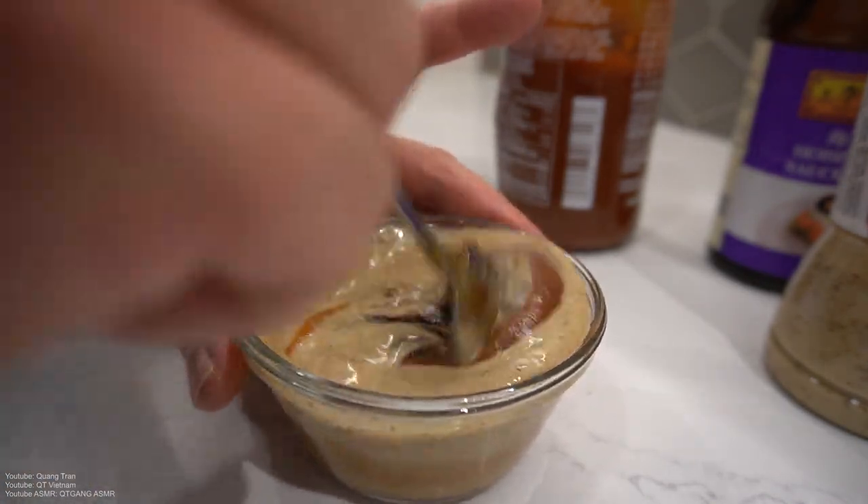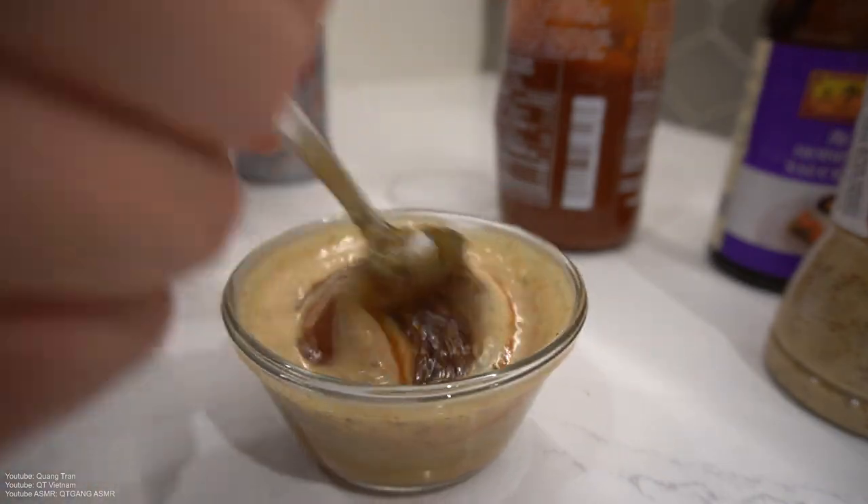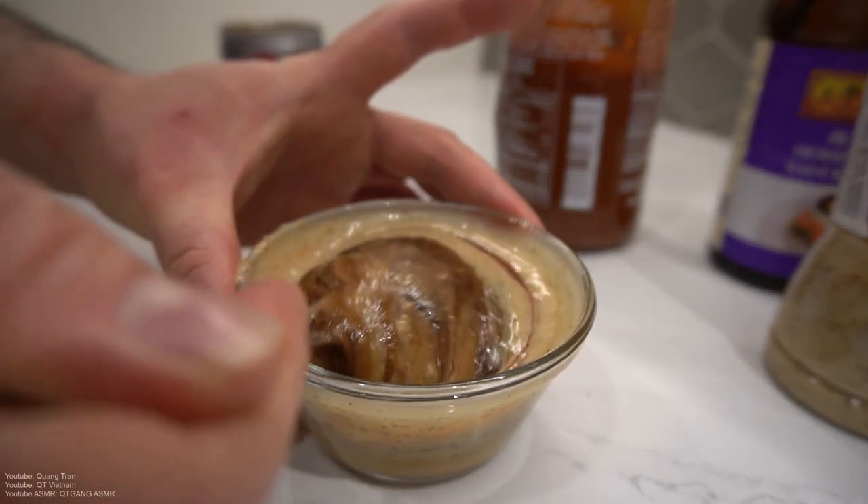I'm gonna just do a heaping scoop of this. There it is — this is my beautiful hot pot dipping sauce. Mix that in very well.